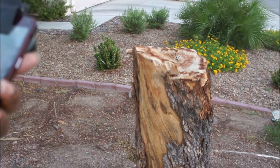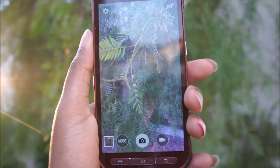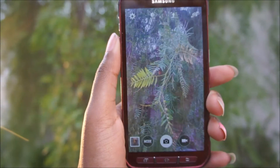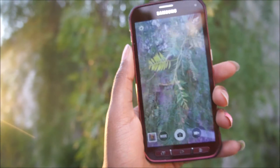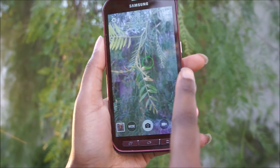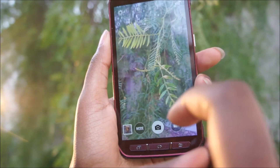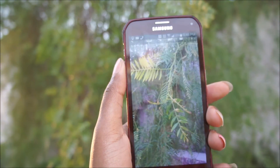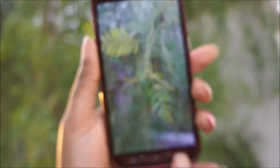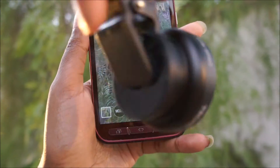Now we've got to do the macro test to see how good a picture it can take up close. Okay, I like this. So we are going to do a demonstration for the macro setting where you can get very close to something and still be nice and clear. The pictures will be at the end of the video too. So this is it without the lens - there you go, my hand is shaking. I'll have before and afters at the end of the video so y'all can see everything clearly. So we're going to put the lens back on now.